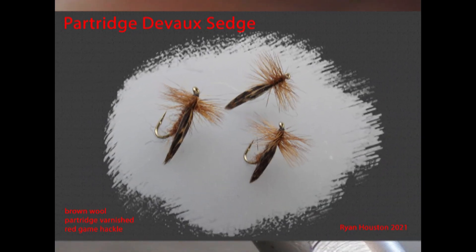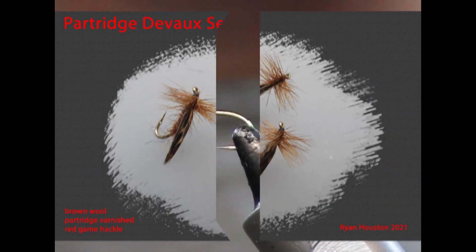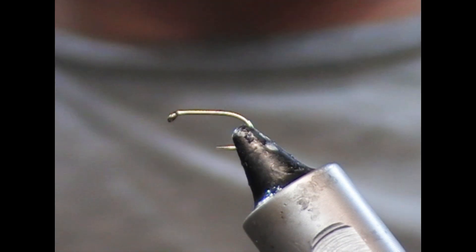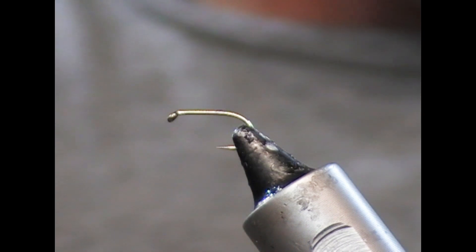Hi guys, welcome back. So we're going to tie a little Devaux type sedge tonight. This one is going to use partridge as the wing, so I suppose we'll call it a partridge Devaux.